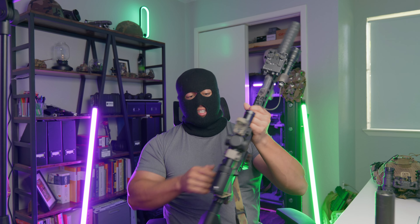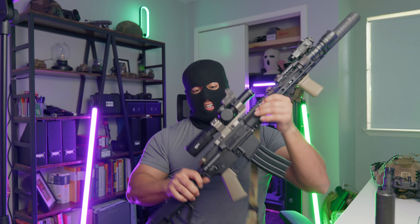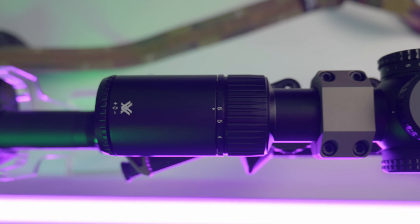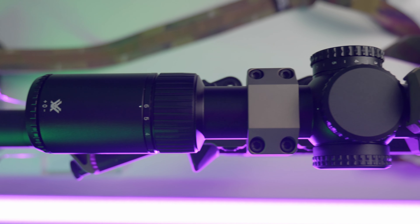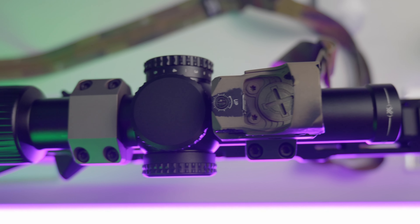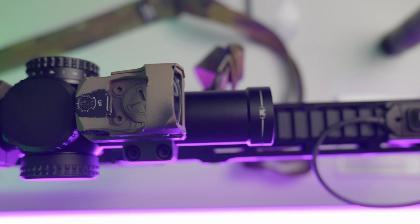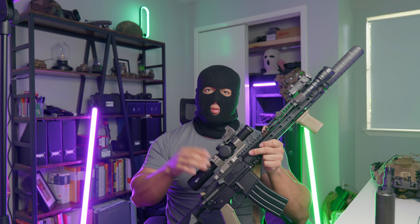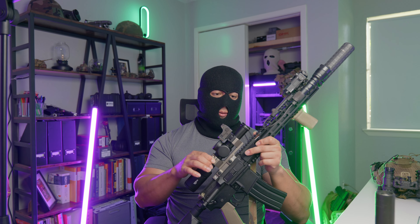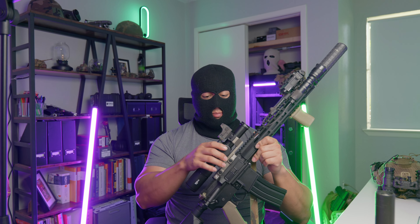The mount is an American Defense Manufacturing quick-detach titanium lever scope mount — my first experience with ADM and I really like it. This is the Delta 30mm model. I chose this mount specifically because the front ring has a section of Picatinny rail, which allows you to mount a piggyback red dot. You can control the tension on the QDs with small screws. It's an expensive mount — $300-plus — but well worth the money.